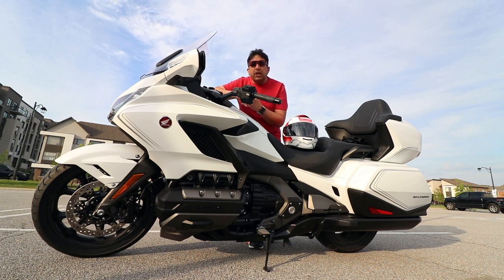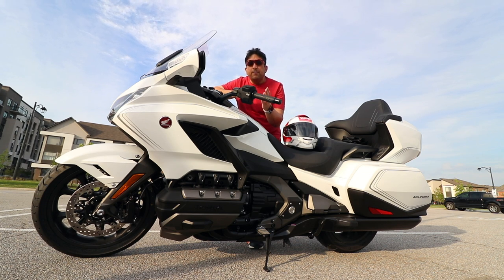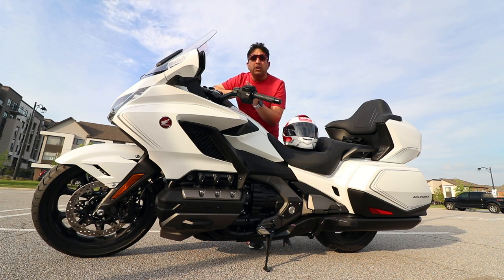Now that we're done talking about the three included accessories for the 2020 Honda Goldwing Tour DCT, let's talk about the two accessories that I paid for on my 2020 Goldwing Tour DCT which I don't think I should have paid even a dollar for. Let's see what they are and I'll tell you why.